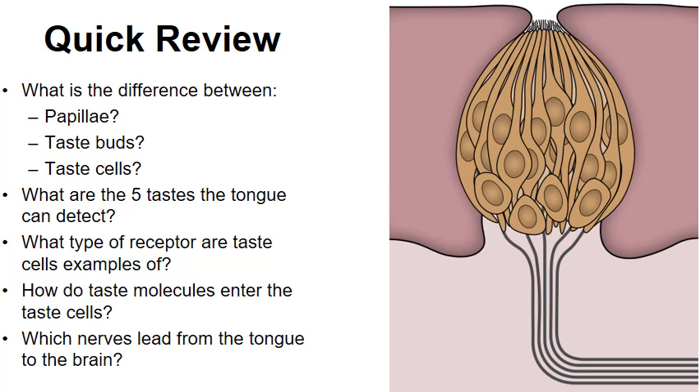So there you have it — a quick video on how we detect various tastes. Go ahead and pause the video and try to answer the review questions. If you're in my class, I'm happy to check your answers before or after school. Thanks for watching.